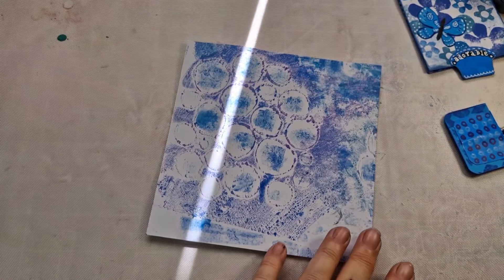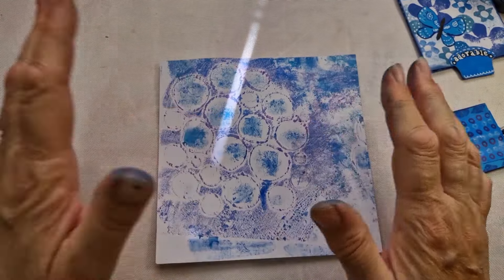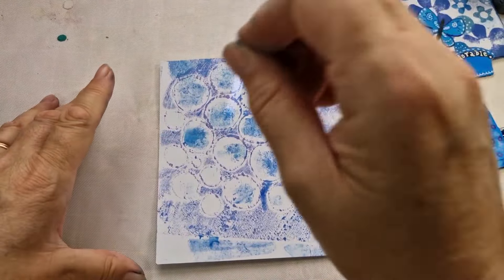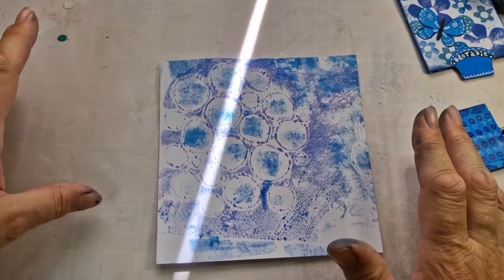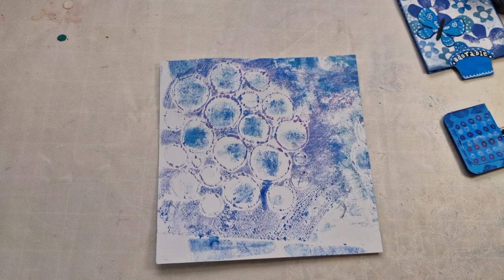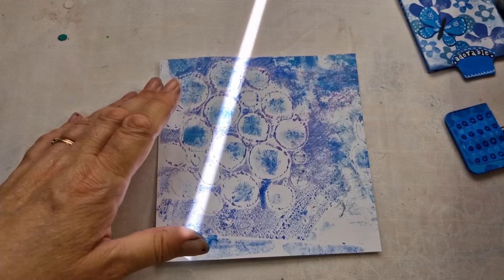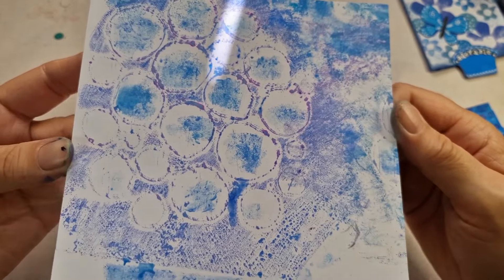I've got some blue marbling paper — two lots of blue. It's done in water, nothing special. I use PBO marbling ink. It's ever so easy: get a tray of water, drip the PBO ink in, stir it up a bit, then dip your paper in. Make sure it doesn't go on the other side, although you can drip water on it to make effects.